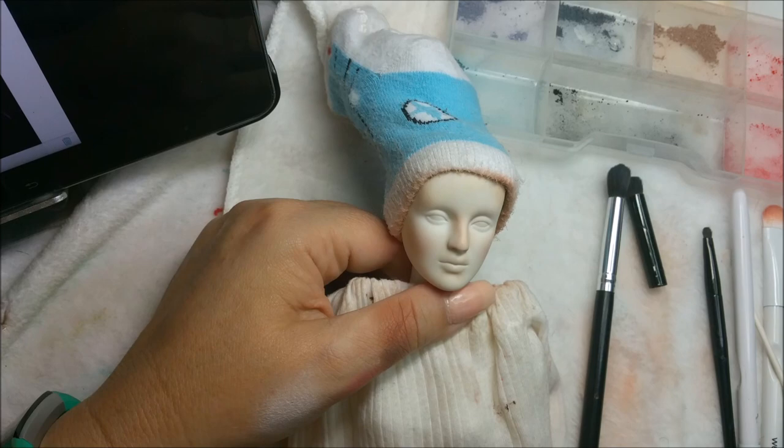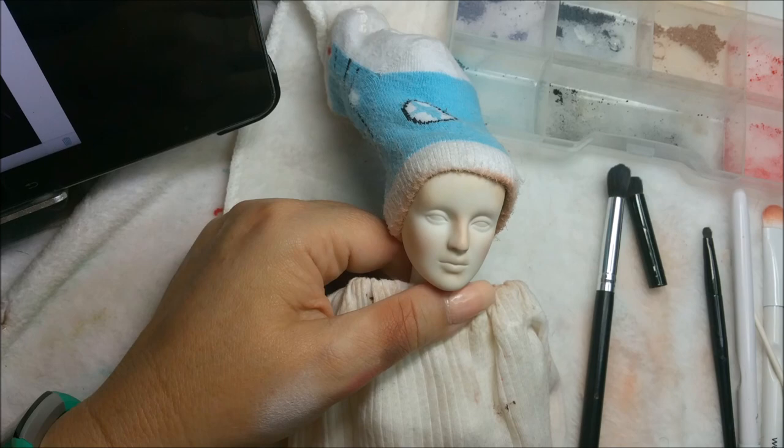Let me cover up her hair. I'm going to go spray her and I will be right back.